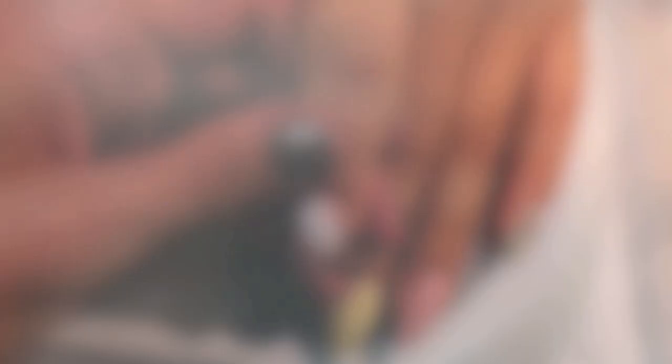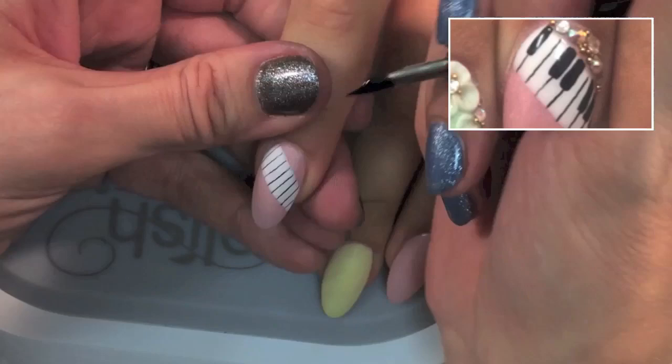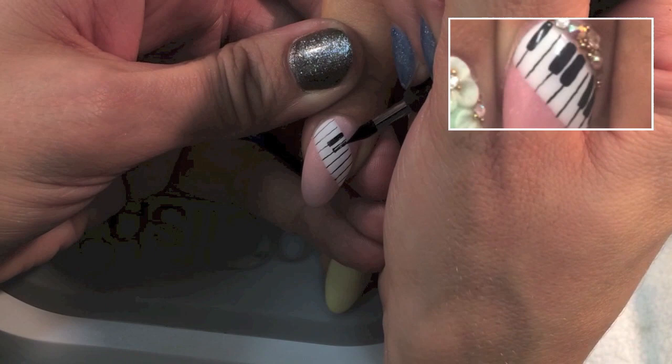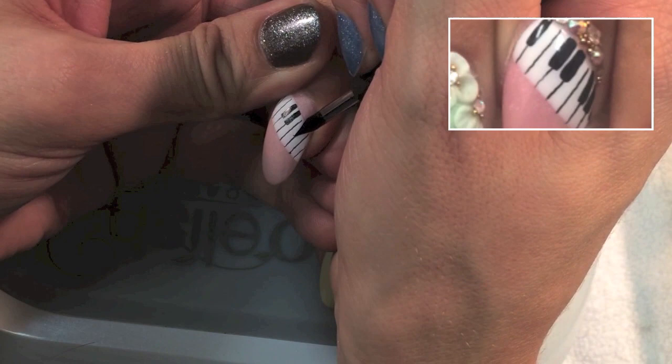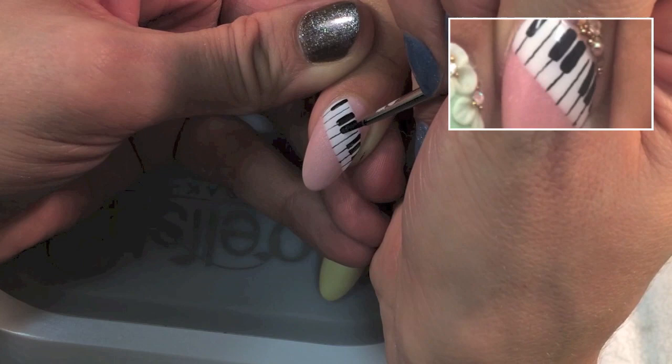Now back to my piano nail. I start by using my calligraphy pen to separate the keys on the piano, and then I color in the black keys. I don't normally do a lot of piano or music nail art because unless you have a really thin tool to make lines, it tends to look a little sloppy. But using this calligraphy pen makes it work perfectly. When I'm happy with my design, I topcoat and then bedazzle it with Swarovski crystals and caviar.